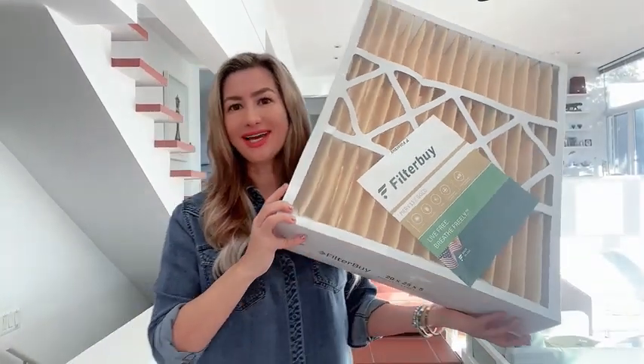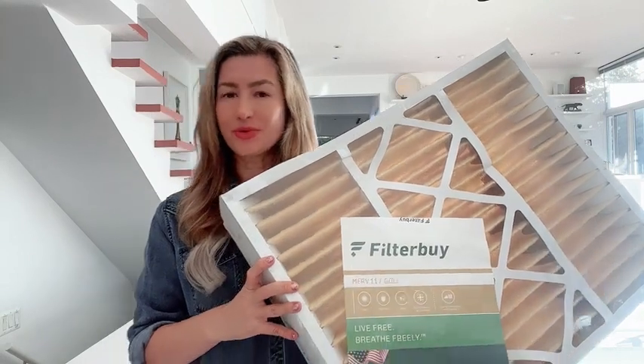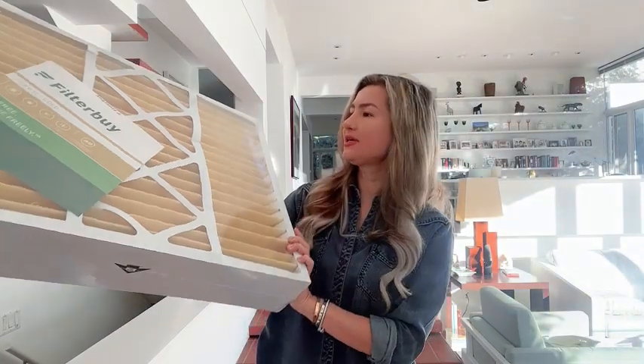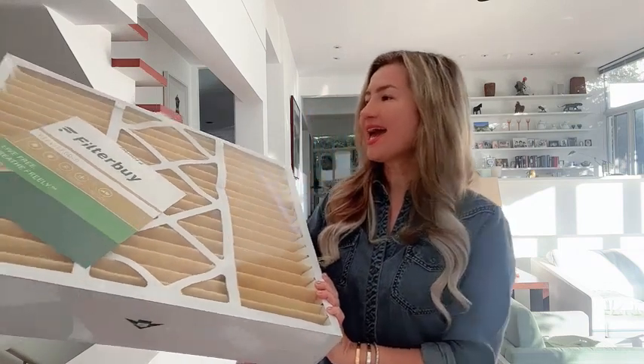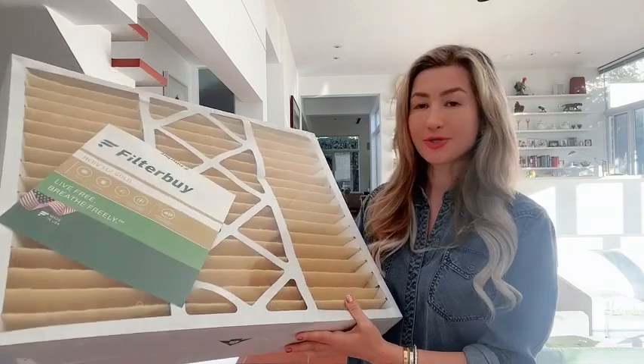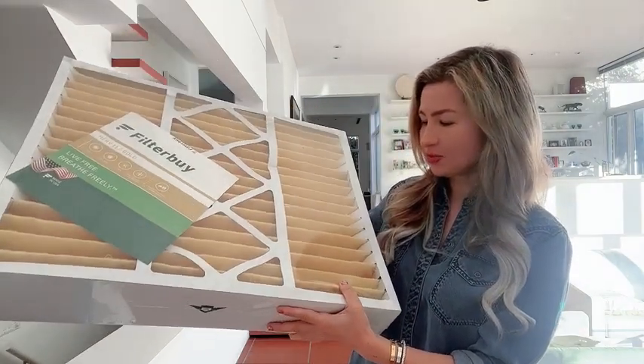Hello everyone, my name is Olga van Light and today I would like to show you our air filters that we use in our household. This one is actually by Filterbuy and it protects from pollen, dust mites, pet dander up to 0.3 microns. You can see the durable construction.